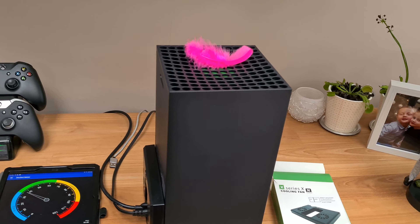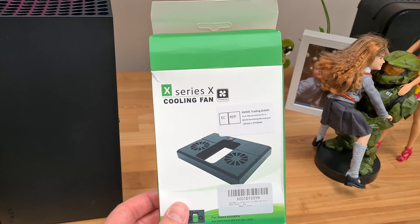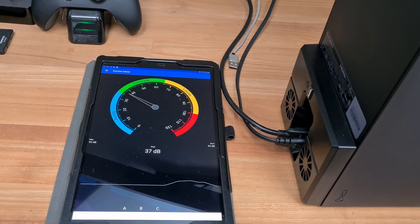Hey ladies and gentlemen, I'm making a short video for this external cooling fan — how much power does it have or noise. So let's try it in a decibel meter measurement.